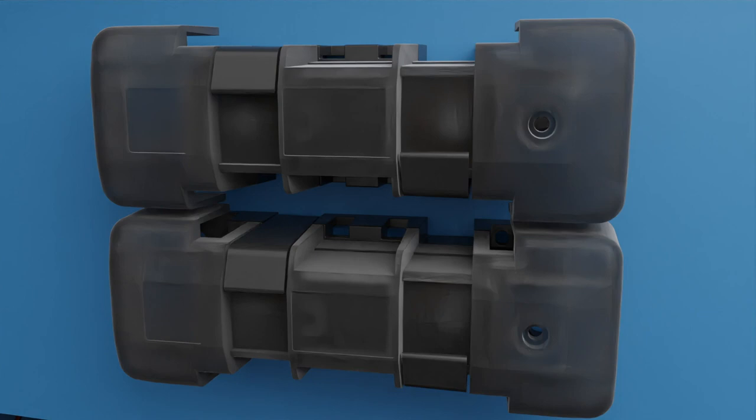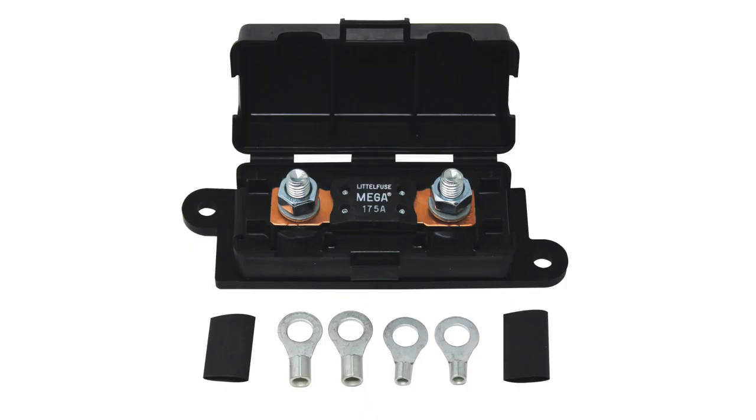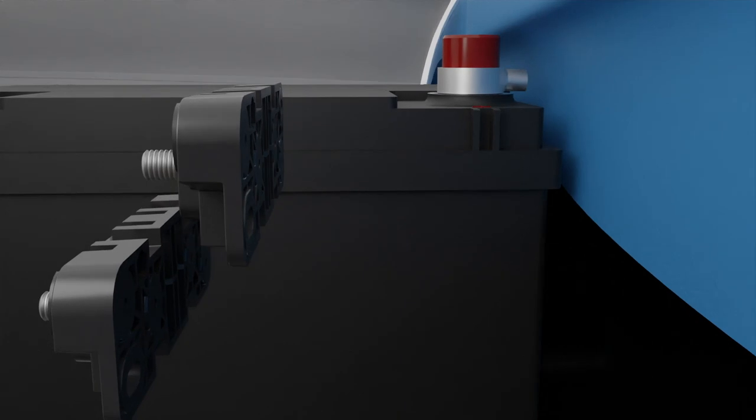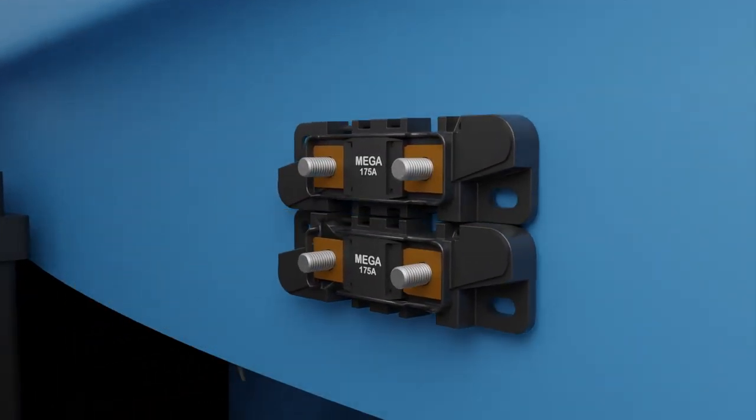Before moving on to the engine and front light wiring, we'll cover the process to install the mega fuse assembly included with the Classic Update kit. The mega fuses act as circuit protection for the alternator along with the fuse panel and interior wiring. The mega fuses are designed to be mounted in the engine compartment, with the power feed cable being as close to the battery source as possible.